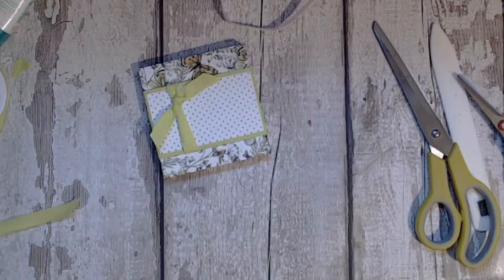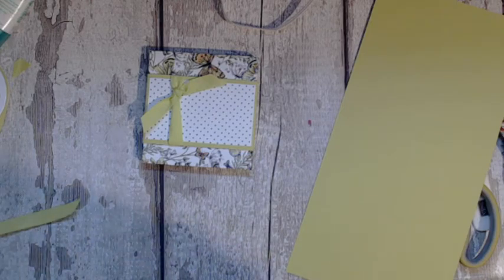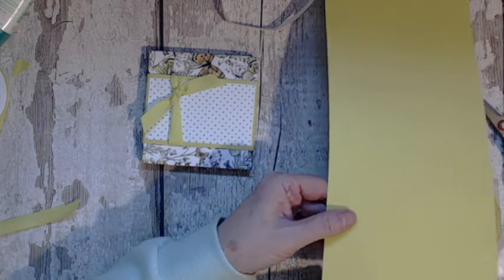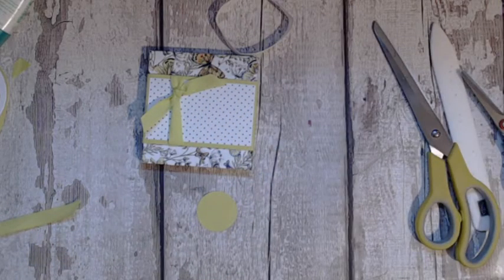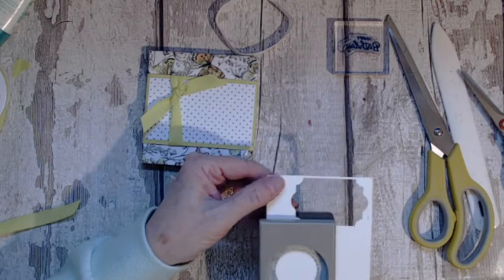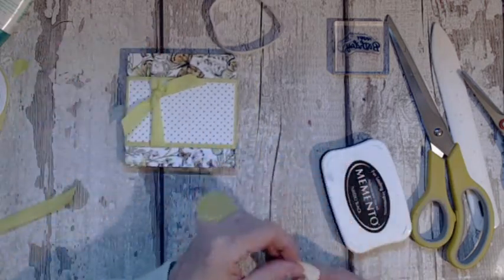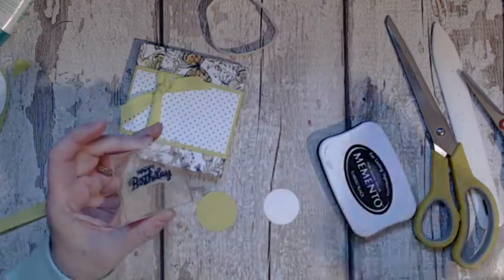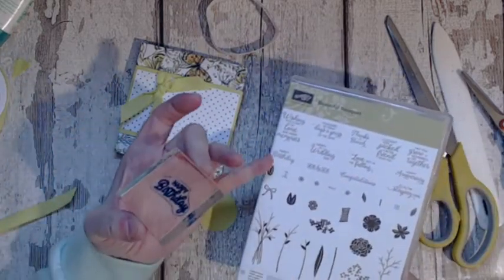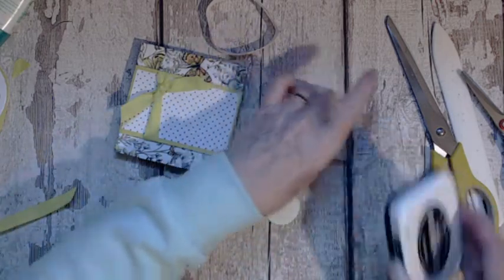Now we're just going to use a scrap piece of card and your one and a half inch circle punch — punch yourself a circle. Then get yourself some Whisper of White and a small one and a half inch scallop circle. I'm going to go with black ink because there's a lot of black in it. I'm using this little stamp from the Beautiful Bouquet set — it has so many little sentiments. I'm just going with 'Happy Birthday' because it is for their birthdays.